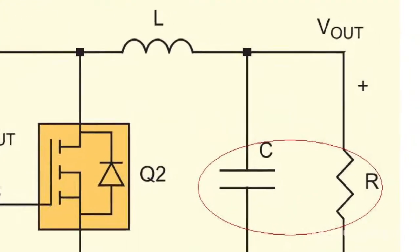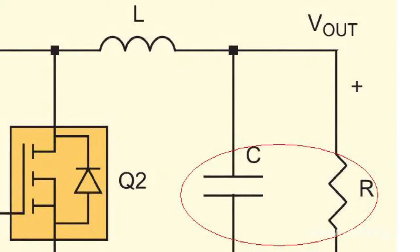The synchronous rectifier capacitor charges quickly, and voltage across the synchronous switch increases at the same rate.